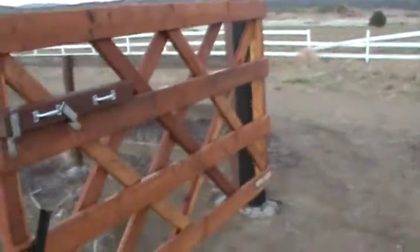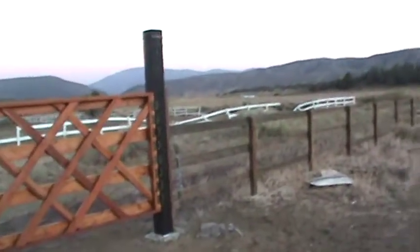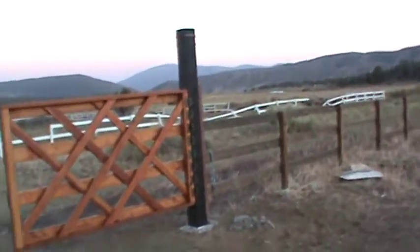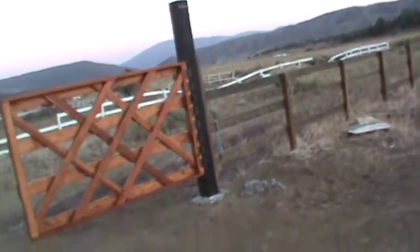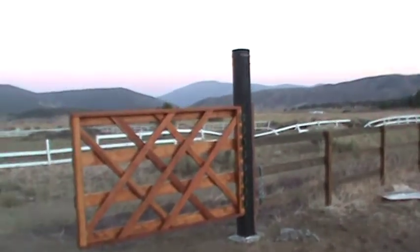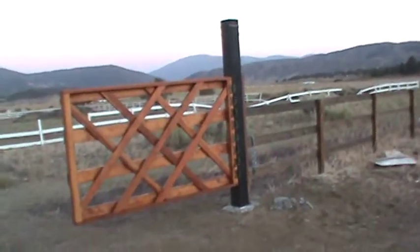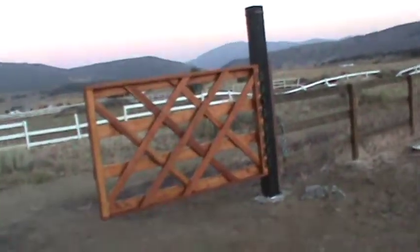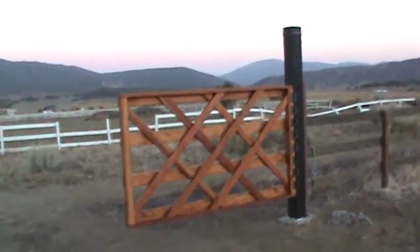Open it up. I treated these wood posts that are 9 years old with a special blend of stain and wood preservative termite killer, because they were all dried out and they just drank it up. These two posts drank up a half a gallon. It's amazing.